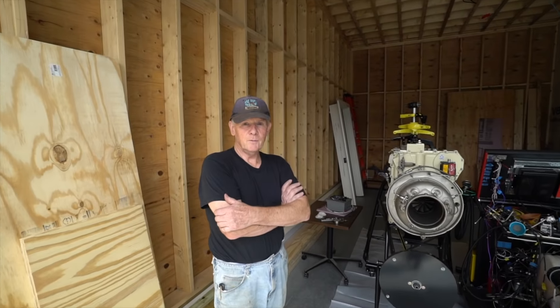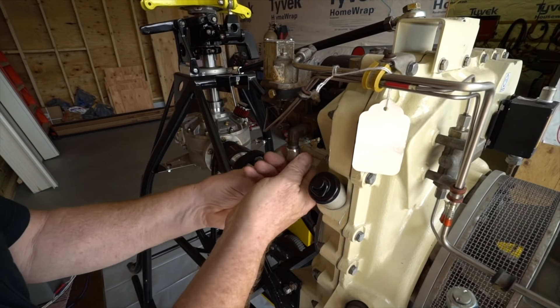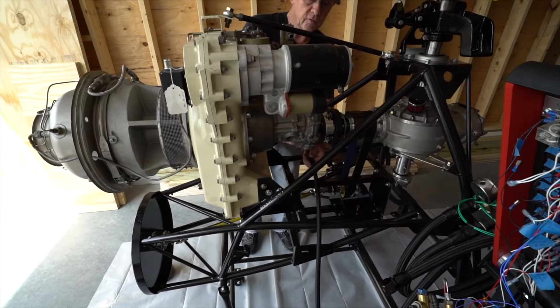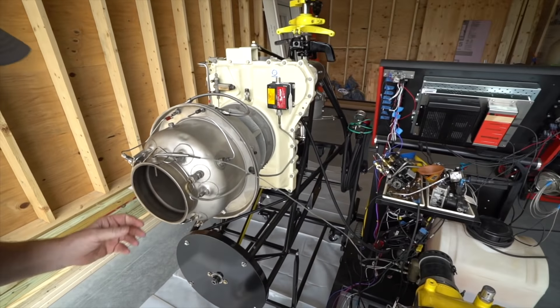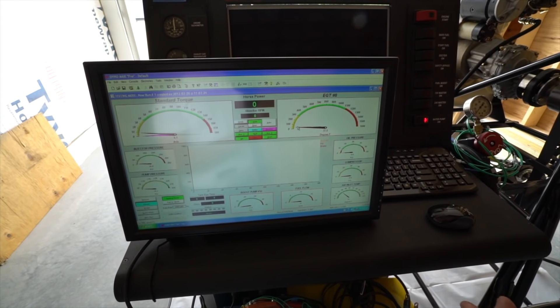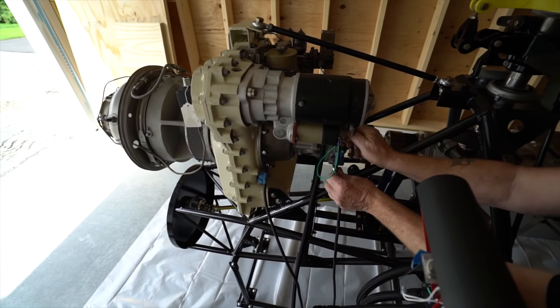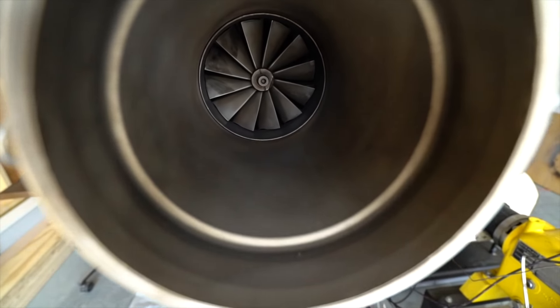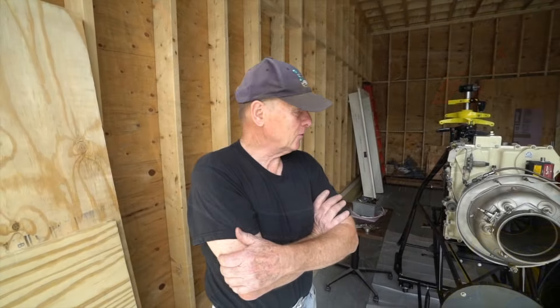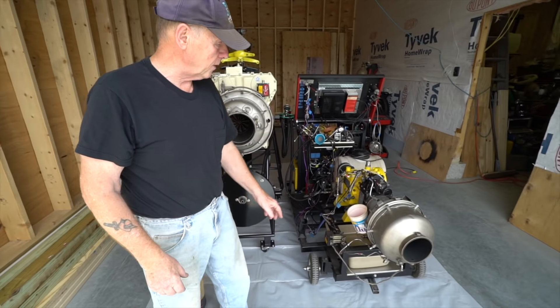Hi Dave, my name is Chris. We've got some interesting things going on here today. To get started, the last time we were here, we worked on one of these little engines and demonstrated how it would operate.